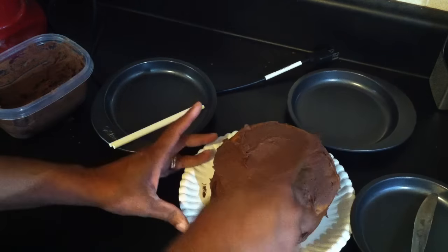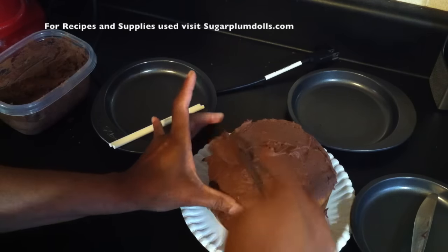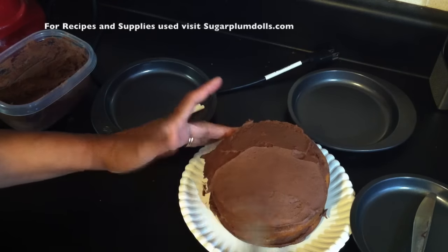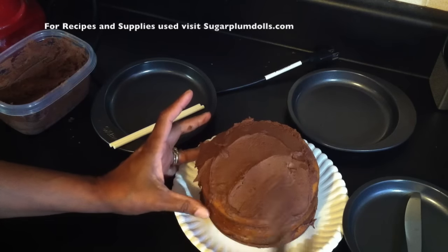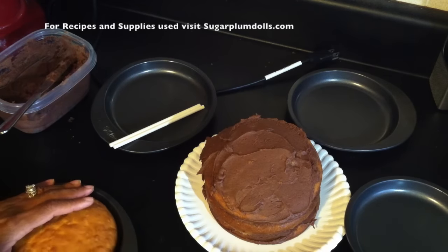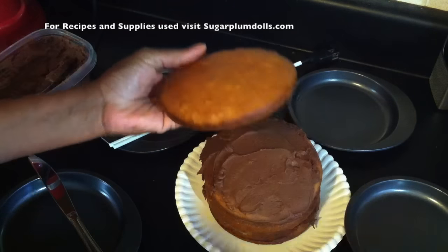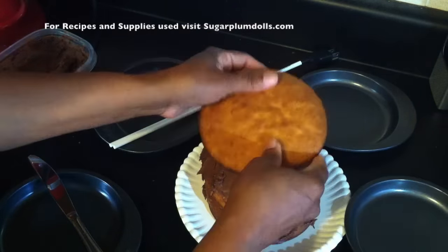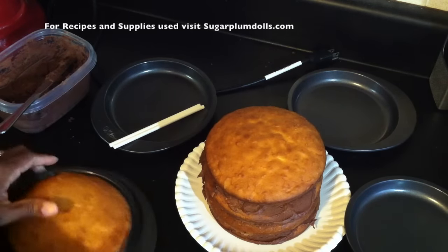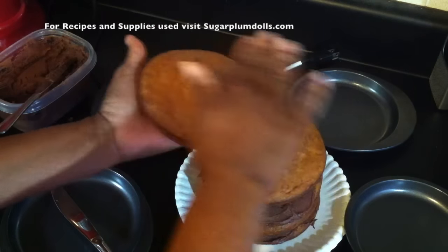I might put some toasted coconut flakes on it as well. With this type of cake you're really going for the novelty of it — I would have done a rainbow cake but maybe on the next video. Oops, made a little mess, but that's okay. Layer number four is on — it's working out to be a pretty tall cake. I'm just going to press it down a bit because we still have one more layer to go on top, and I want it to be nice and even across the top.